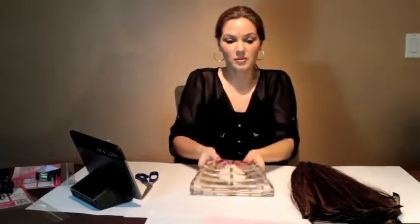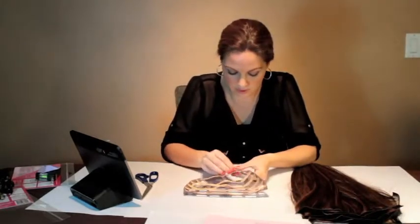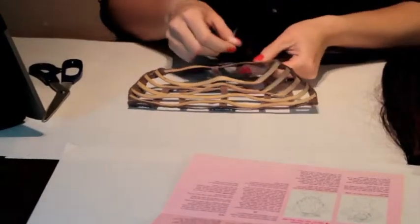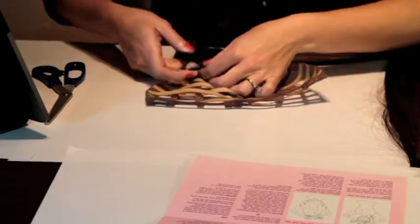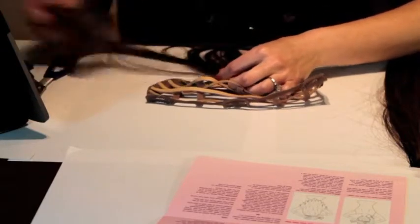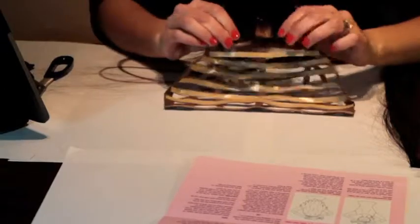I'm going to start assembling my hair weft, and you're always going to want to start from the bottom — from the smallest piece. What I'm going to do is peel off the bottom piece of tape, discard that piece of paper, and then place the hair weft onto the tape. If you cut a piece a little too long, you can just cut off the extra. Once you have the hair on the tape, you're going to want to firmly press once it's on there straight.